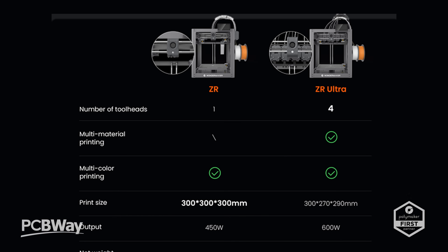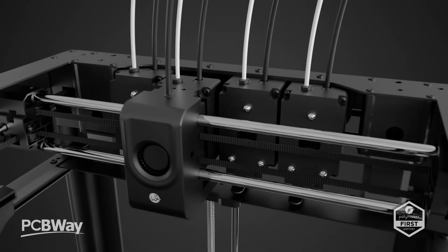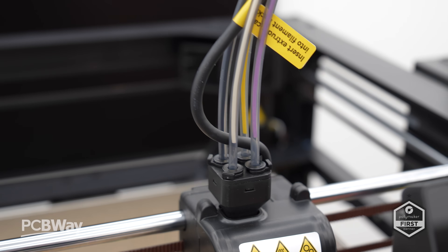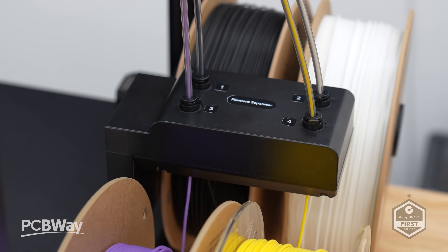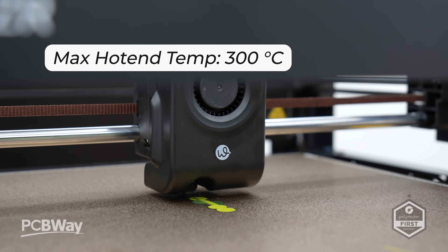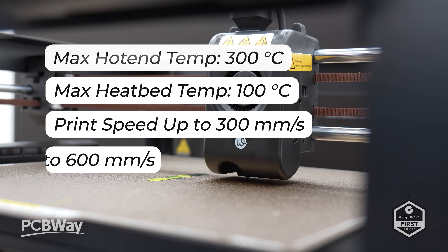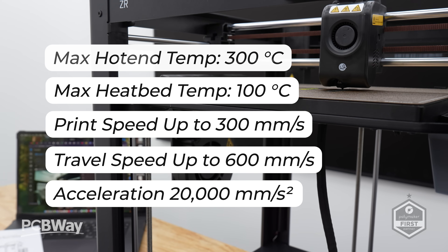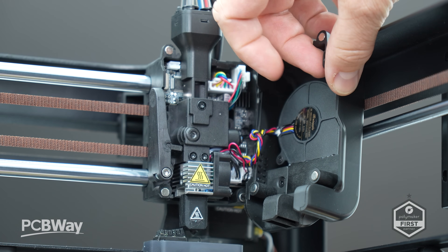The two printers differ only in build volume and number of print heads since the framework itself is largely the same. The ZR offers a 300mm cube print volume, where the Ultra is slightly smaller at 300×270×290, mainly due to the print head assembly taking up the extra space. Both allow four-colour or multi-material printing but achieve this in slightly different ways. Specs include 300°C on the hot end, 100°C on the heated bed, print speeds up to 300mm/s, travel speed at 600mm/s, acceleration at 20k, and nozzle sizes from 0.2 all the way up to 0.8.